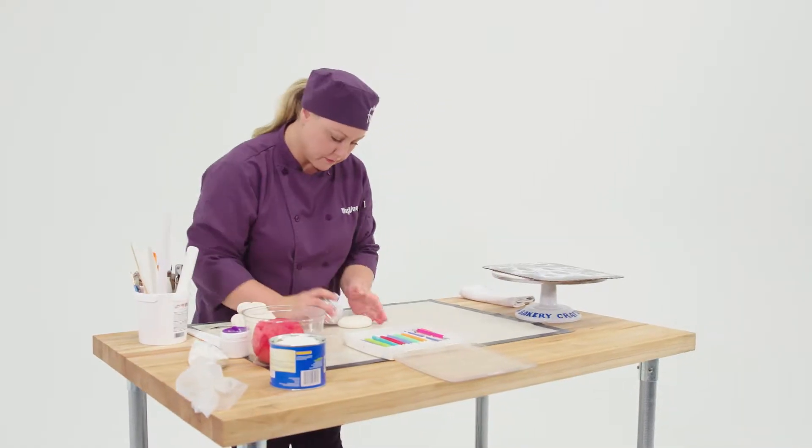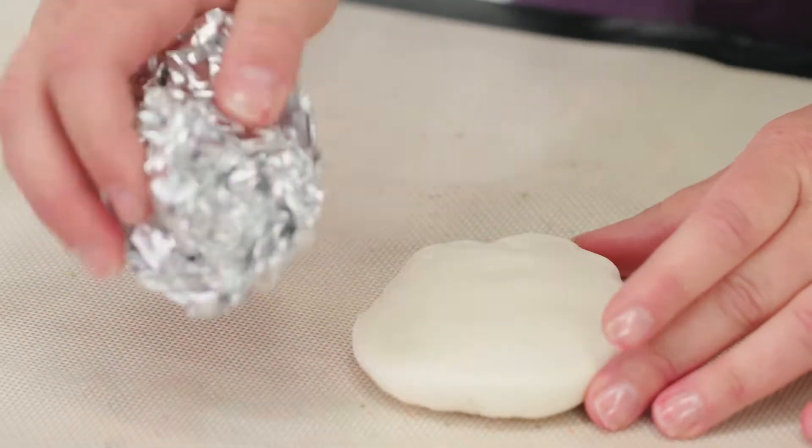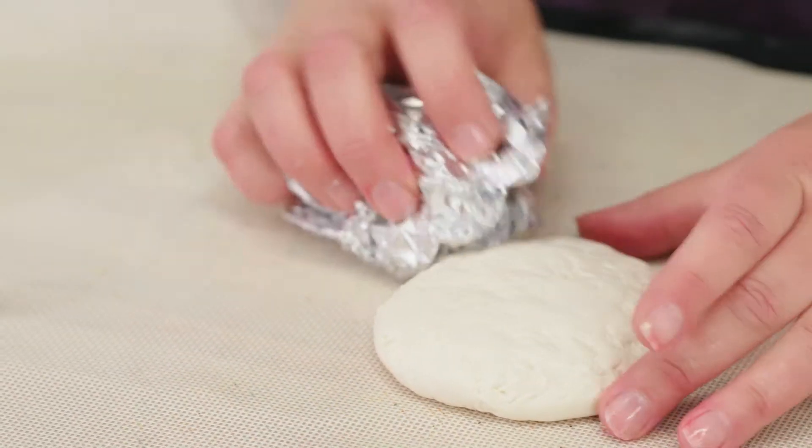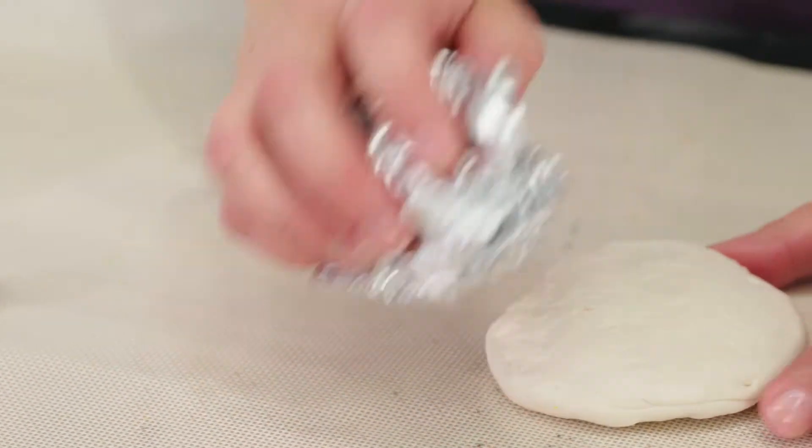To get the texture on them, I actually took some aluminum foil, crumpled it up, and just kind of pressed it in. That gives the random texture marks on there.